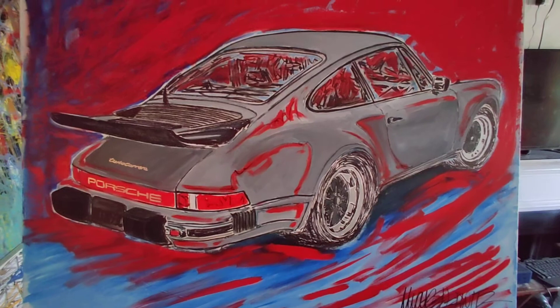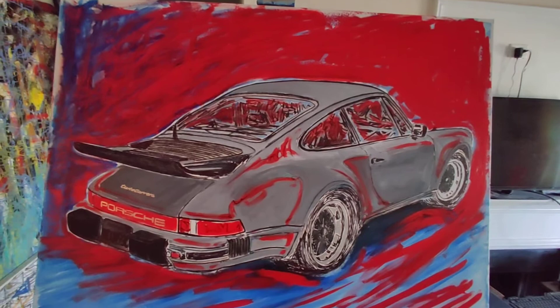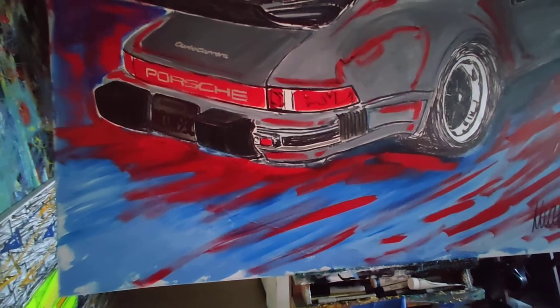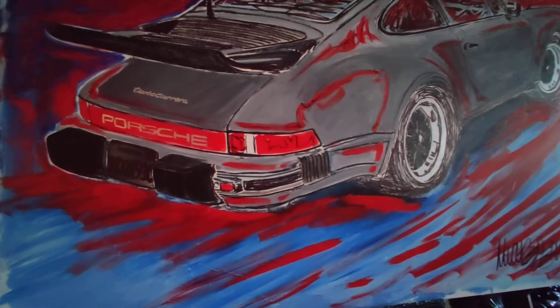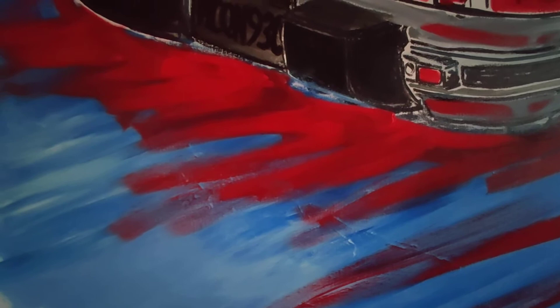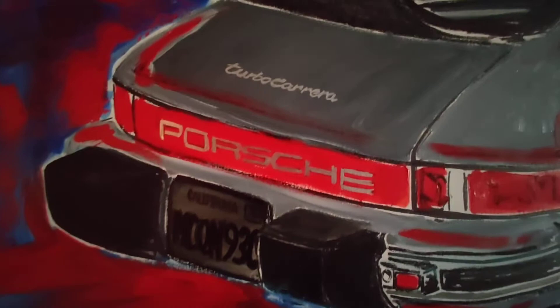The great thing about the color combo with the red and the blue is that when you see the red on top of the blue, it appears as if it's just lying on top of it — you can see how the red just looks like it's floating on top. It's so cool. I did silver leaf for the Porsche logo as well as the Turbo Carrera lettering.